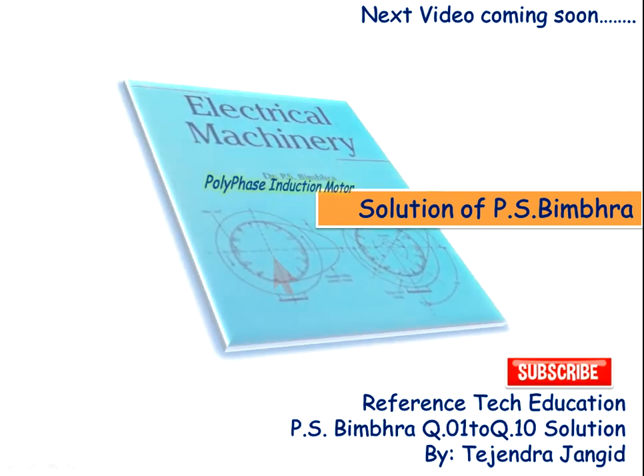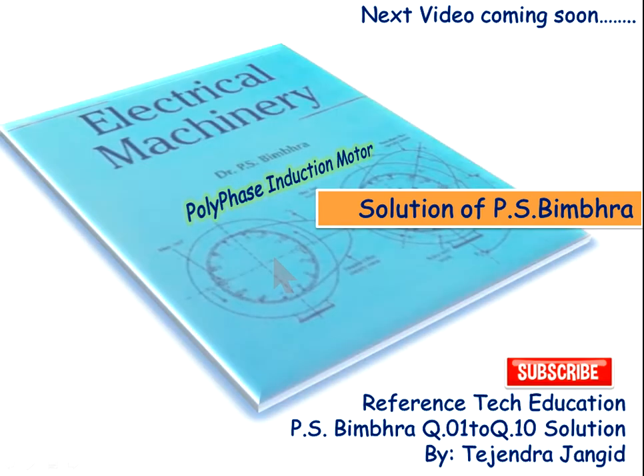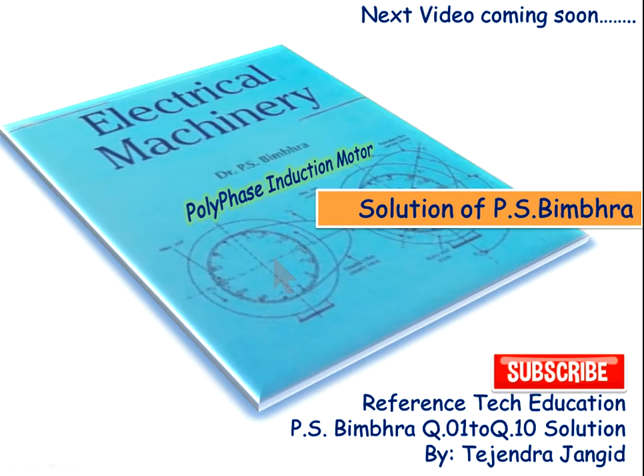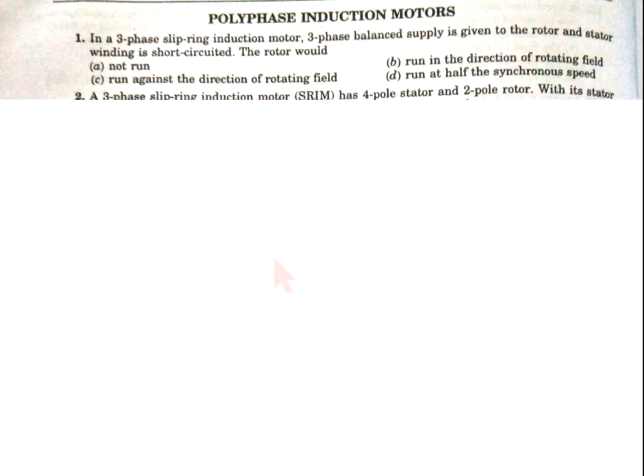Hello friends, my name is Dejan Jangit. Here I am discussing the objective solution of PS Vimbra for induction — fully three-phase induction motor — from question number 1 to question number 10. The next video is coming soon for the synchronous machine, so don't forget to subscribe to Reference Tech Education.